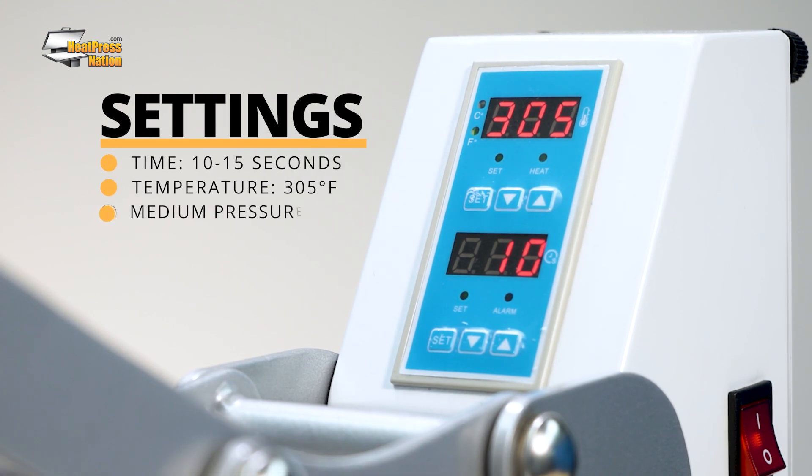To apply any Siser EasyWeed vinyl, set your machine to 10 to 15 seconds at 305 degrees Fahrenheit with medium pressure.